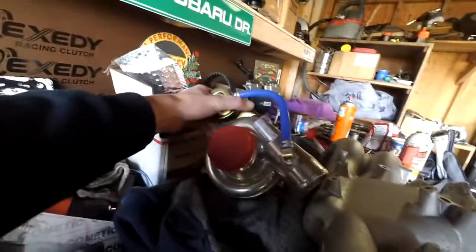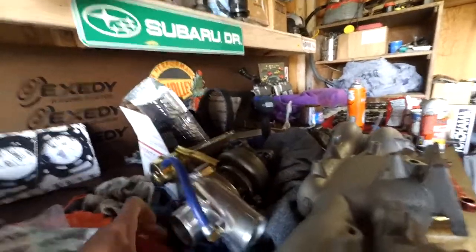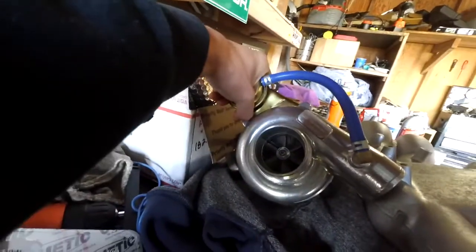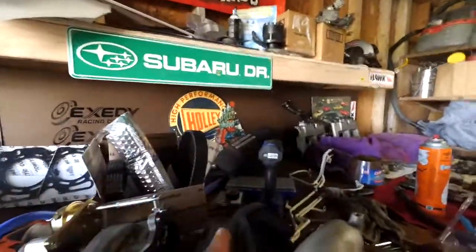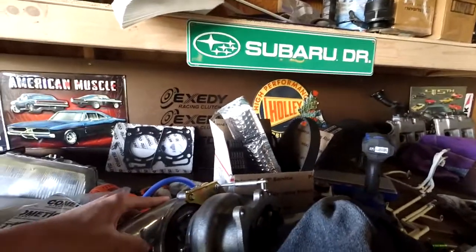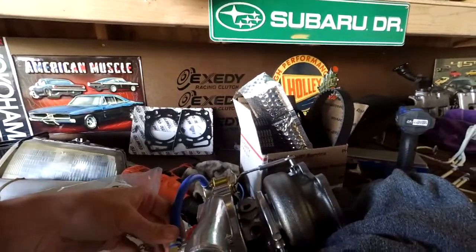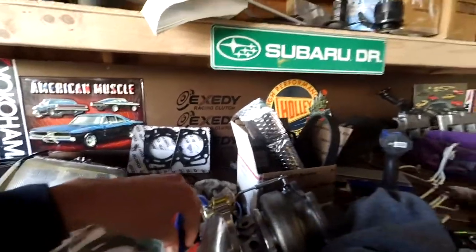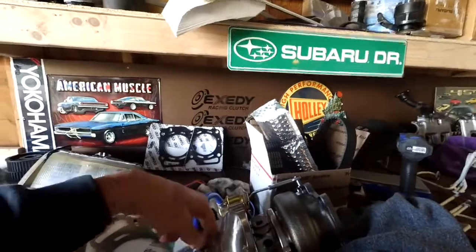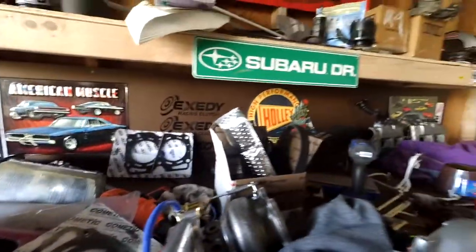On top of that, we have a TD05 — a CX Racing TD05 16G big turbo — that has the same inlet and outlet size as the TD04 but should make quite a bit more power. People call these the ultimate street turbo for a 2-liter WRX, so why not a 2.2-liter? This was extremely cheap — an eBay turbo from CX Racing, $243. It did come with a balance sheet, balanced to about 120,000 RPM, so it might not last forever. But I don't have $1,000 to spend on a nice turbo, so I'd rather get one of these, and if it ever did blow, I'd have Blouch or someone rebuild it for around $500. But it's shiny, so it'll do the job for now.